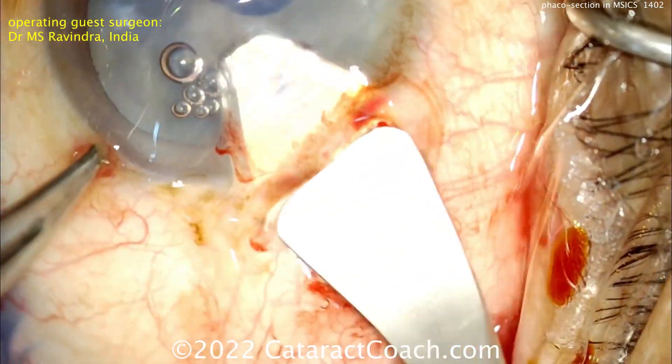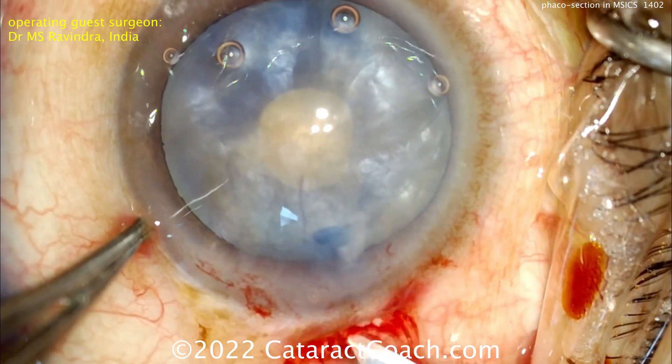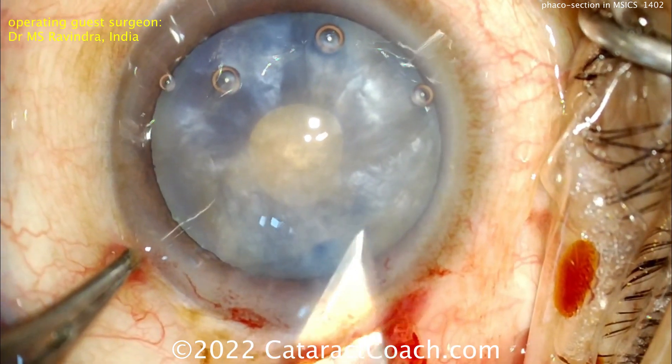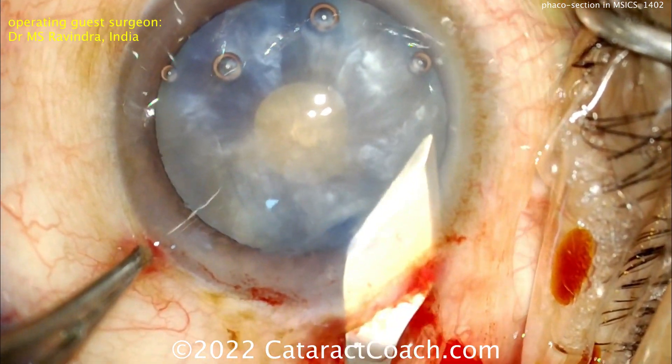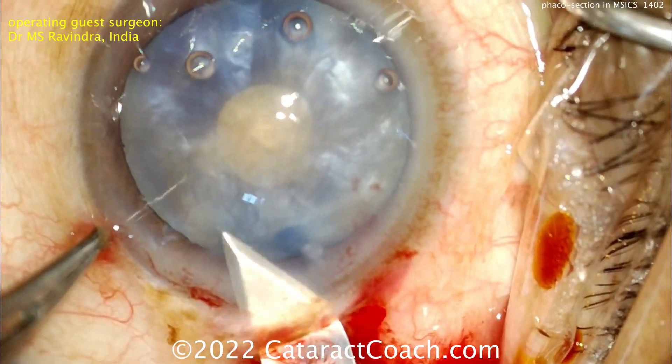Now the incision is opened up with a wider blade, probably about a 4mm blade, and now a little bit more tunneling — making a funnel-shaped, trapezoidal-shaped incision. Now it's looking a lot more like an MSICS incision. That looks great.